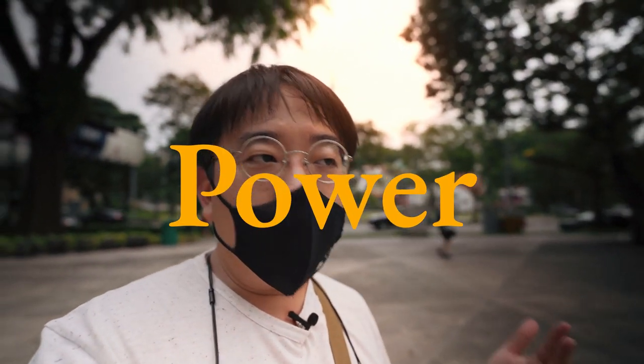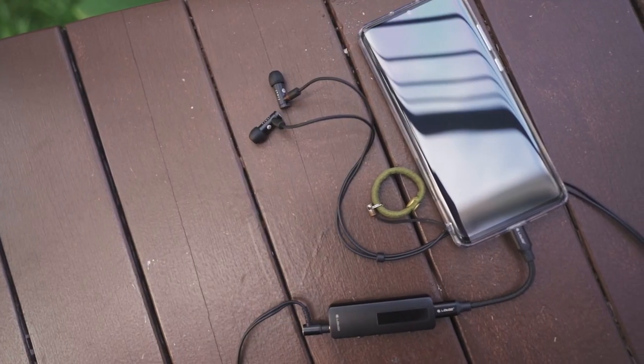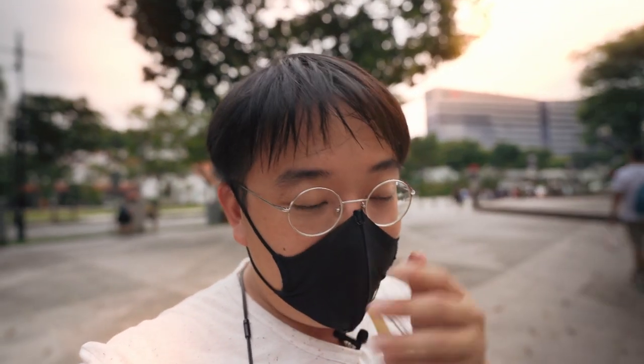The E4000 and E5000 together require quite a bit of power. If you're running them through your phone, generally phones do not have enough juice to power them adequately. To take them to the next level, you should consider using a dongle such as the Lotoo PAW S1, or even better, a proper DAP with a headphone amplifier. This might seem like overkill for a portable device, but the E4000 and E5000 really scale extremely well when given enough power.